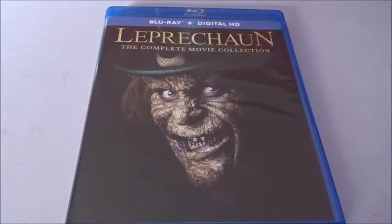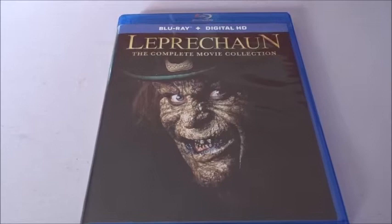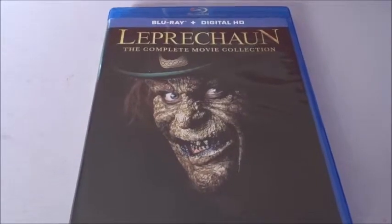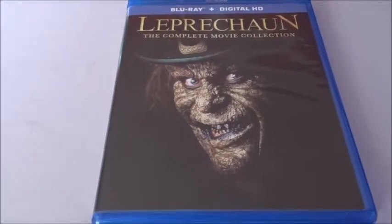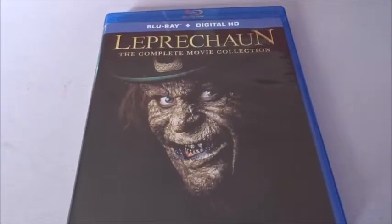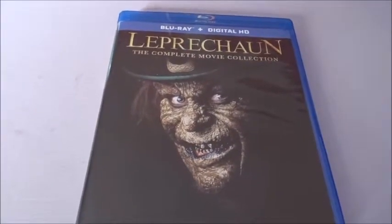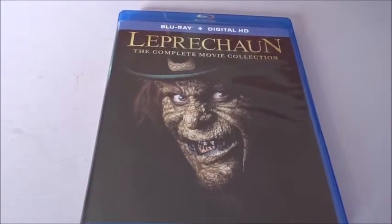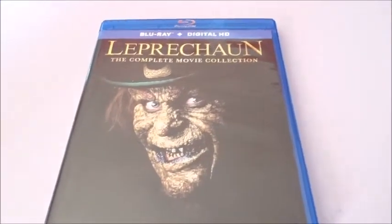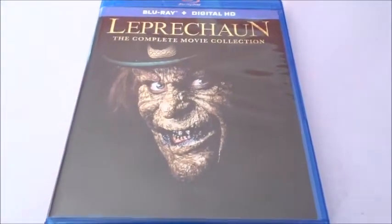That is Leprechaun: The Complete Movie Collection on blu-ray. If you want to get yours, you can go to Amazon or wherever you can find it. If you're into these low-budget, cheesy, stupid-ideas kind of movies, then by all means check Leprechaun out — it's actually a really fun horror movie to sit down and watch. It's cheesy, it's campy as hell, but it's still a really fun little flick, and Warwick Davis is actually pretty decently creepy as the Leprechaun. Comment down below — let me know your thoughts, what's your favorite Leprechaun movie in the franchise, and what movie you want us to review. Thanks for watching — like, subscribe, follow me on Instagram and Facebook. Catch y'all later in the next video.